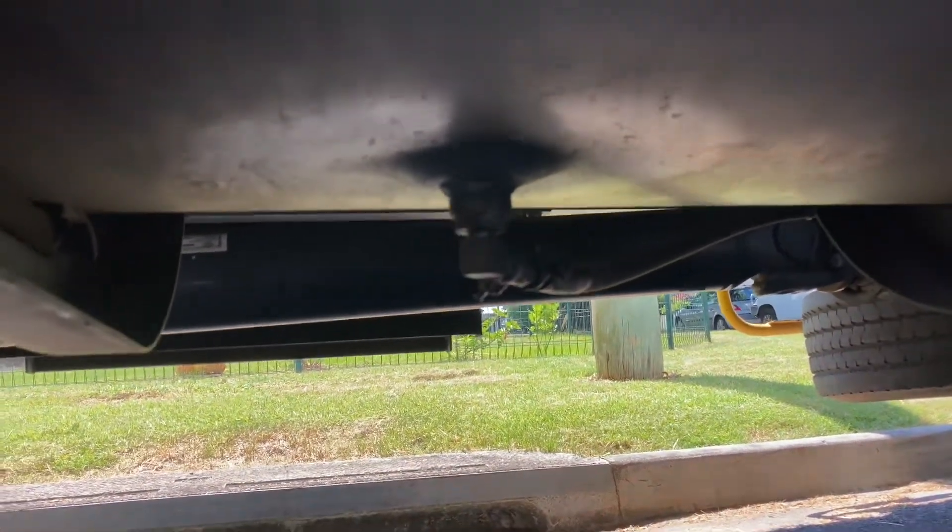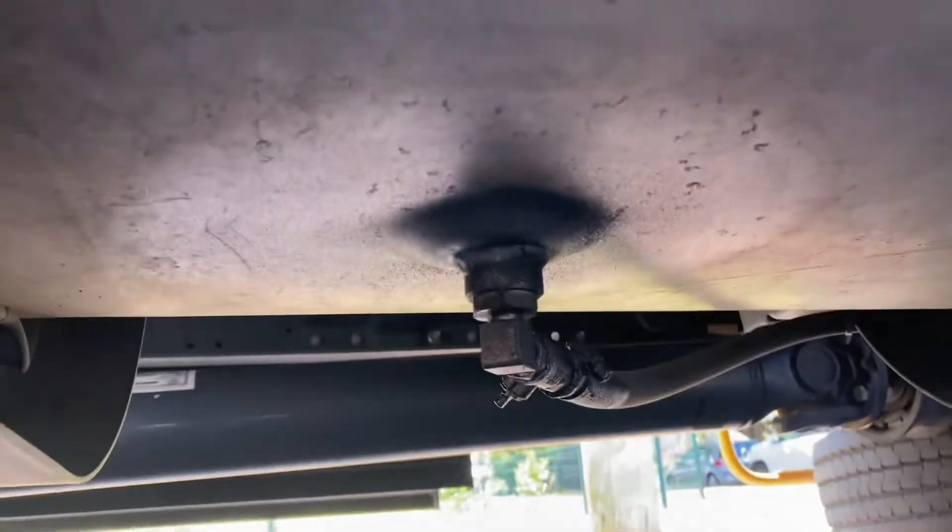Hooking up the two fuel tanks. This is the second tank. That's the side. There's a tap underneath.